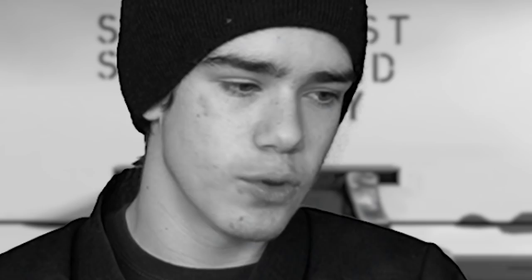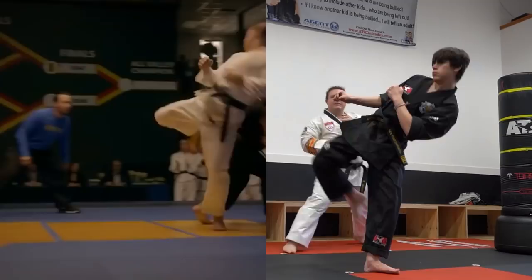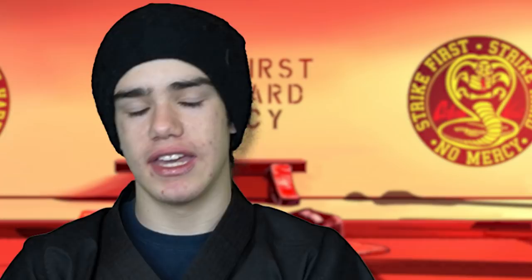The first one is of Tanner Buchanan, who plays Robbie, trying to do a spin hook kick to try and hit Xolo, who plays Miguel, in the final battle of Season 1. So what's wrong with this kick? He's trying to do a spin hook kick. Xolo evades really easily, so Robbie tries to follow him by continuing to spin and trying to kick him. But his kick is not very high and his technique did not allow him to use as much power as he could have in such a kick. Here's my example of what the spin hook kick should look like. In the side by side, you can see that my spin hook kick is much higher and much cleaner, and it's specifically aimed toward the head.